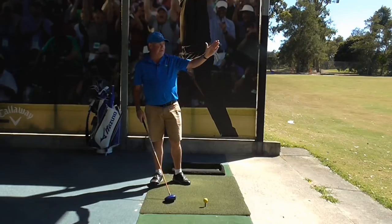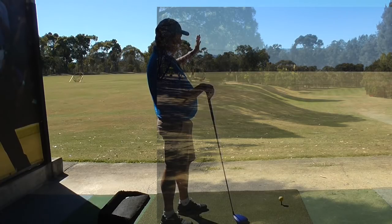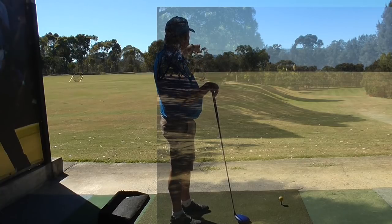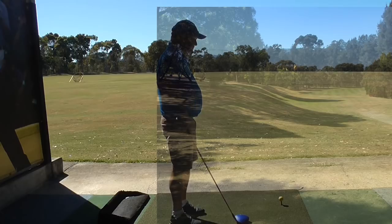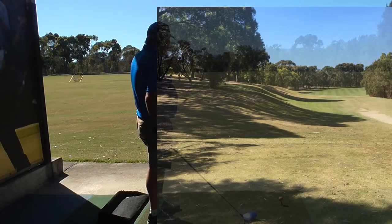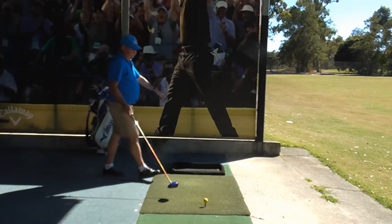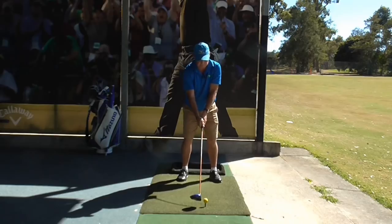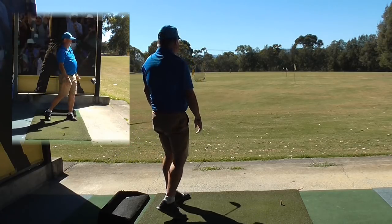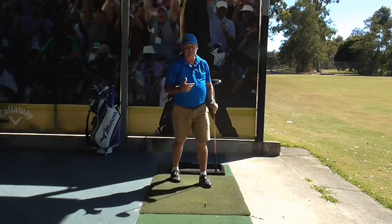So now I'm picturing a dogleg right, and I want to shape the ball left to right. I want to start it just right of this yellow flag, and if I can fade it into that right side without going in the trees, it's going to give me a great position for my next shot. The left-hand side of the fairway is where the 200-meter sign is — anything left of that and I'm in trouble. I go through the pre-shot routine again, picturing that shape, and I hit the shot — just a nice little fade down the right-hand side. It's not in the trees and I'm now in the perfect position.